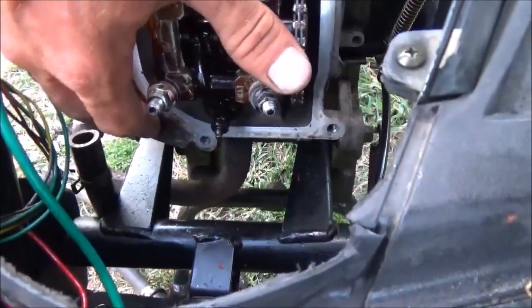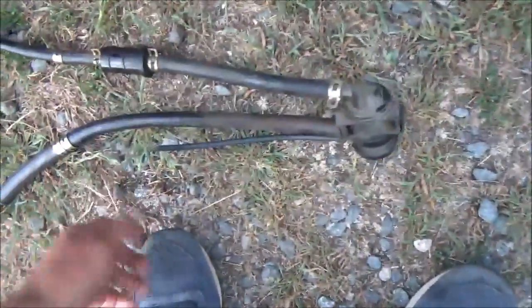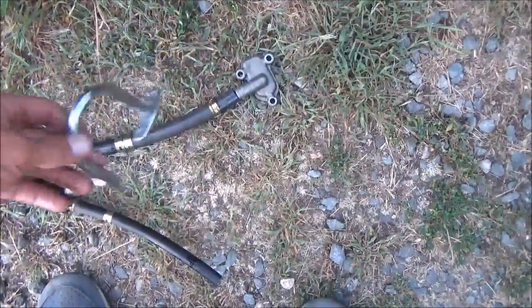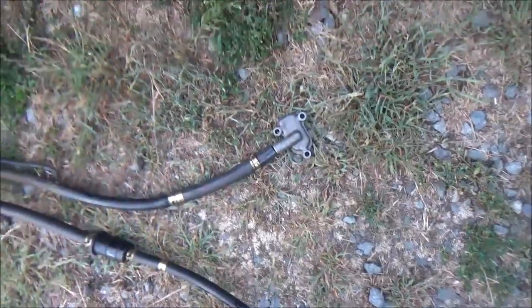If you didn't have the non-EGR valve head, you'd need to make a blocking plate for here. What you're left with on the other side is the hoses — this one went to that silver piece, and the silver piece went through the reed valve up in here. We don't need that.